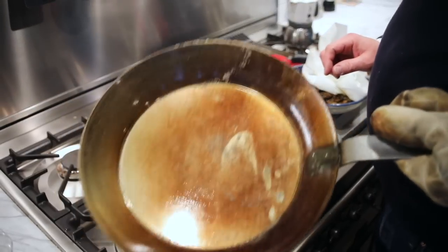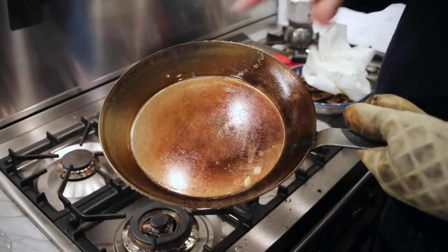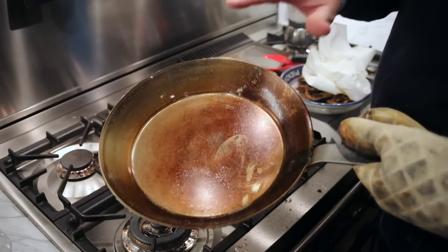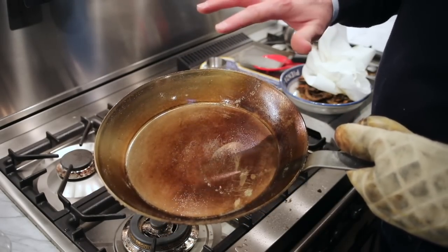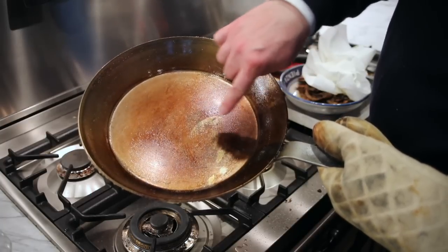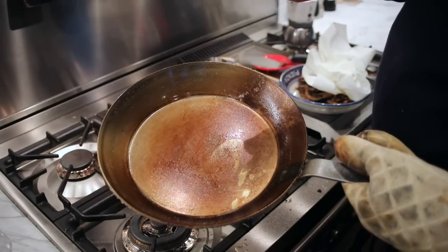Now as you can see, after two rounds of seasoning, the pan has completely changed color — now it's a darker, more golden brown. They say the longer you use these pans, the better the seasoning will become and the darker they'll get. I notice I've got a couple of spots that aren't quite as seasoned as the others, but I think after I use it for a while, it should be just fine.